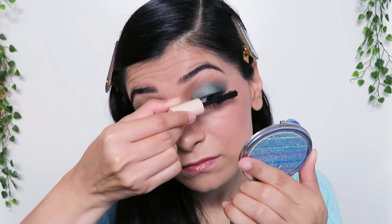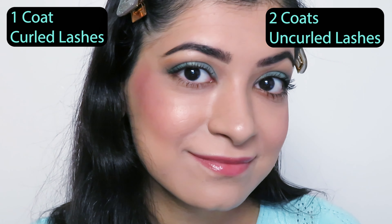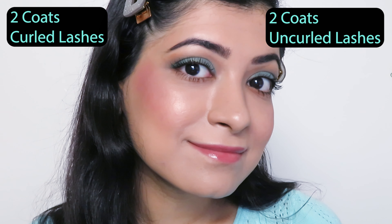The mascara feels extremely lightweight on my lashes and it not only separated and volumized, but it lengthened them as well. I'm also loving its formula because it's not too runny or too dry and it applies very smoothly. It says it is buildable, so I'll apply another coat.